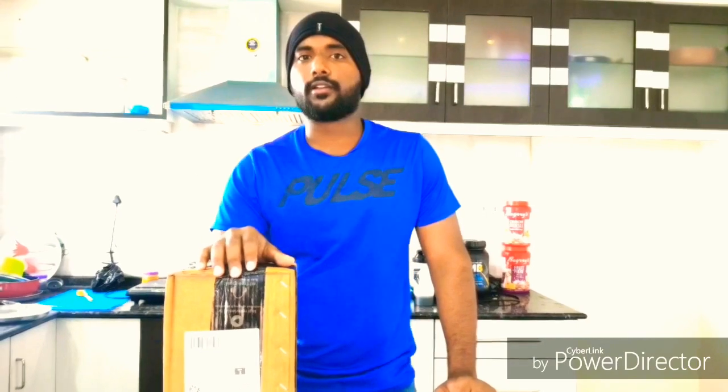So today I am going to tell you some facts about MuscleBlaze ISO Zero. I have used a lot of products of MuscleBlaze and for the first time I am going to try ISO Zero and give my review about this product. So let me unbox it first.